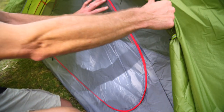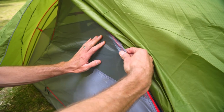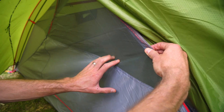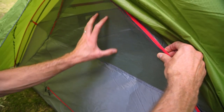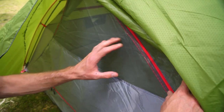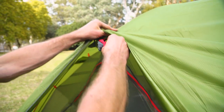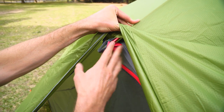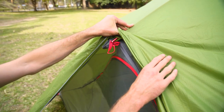Above that is a nice high-density mesh. It's not a no-seam mesh, so it may or may not be midge-proof — not many meshes are — but it is nice and fine. And the poles themselves are a 9.5 millimetre alloy frame, and it's an all-in-one frame, so it's all integrated together.